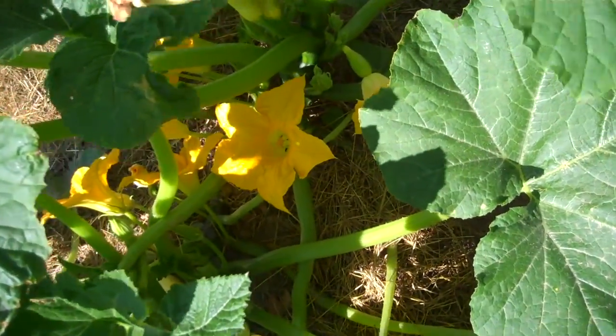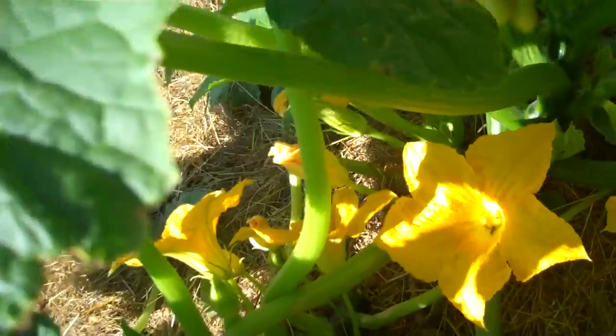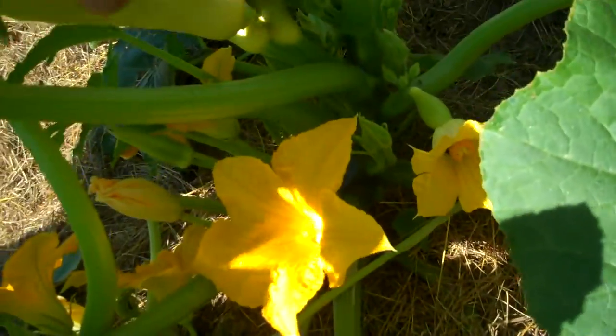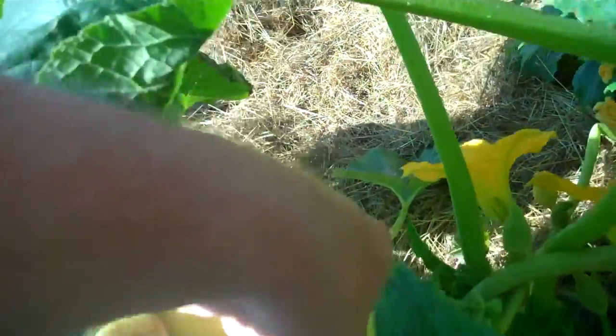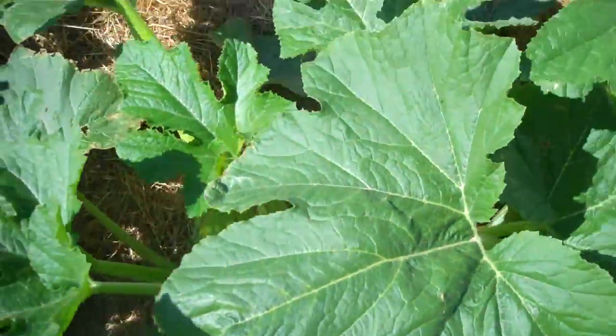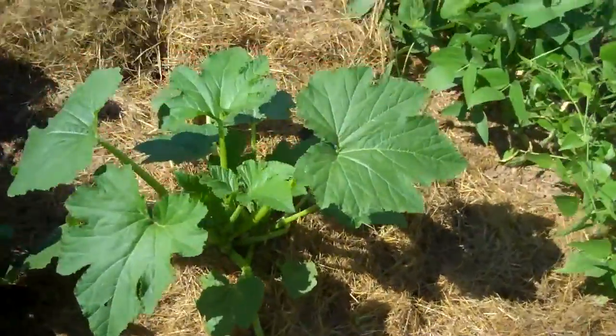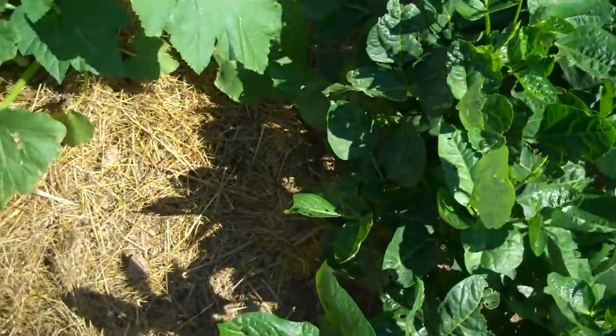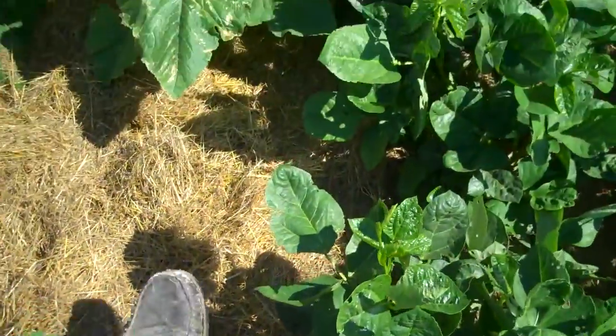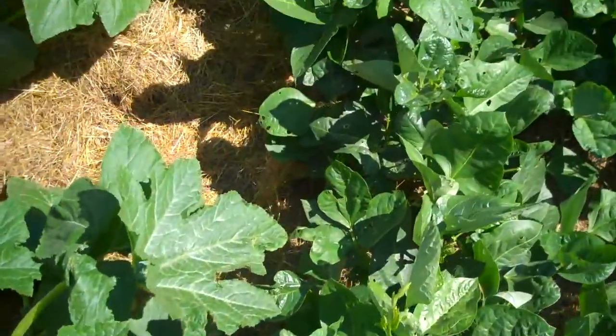I'll probably be giving a lot of them away, because there are just a lot of blooms under there — one, two, three, four, five, six on this plant that I'll be picking within the next few days. I can only eat so many of them myself. Some of these other squash plants were planted later, so they won't be coming on until later. Some of them are winter squash. But still, I'm going to have a lot of summer squash to share.